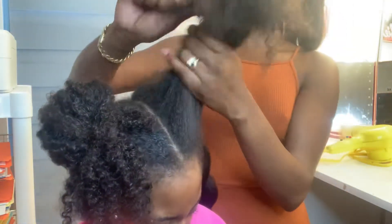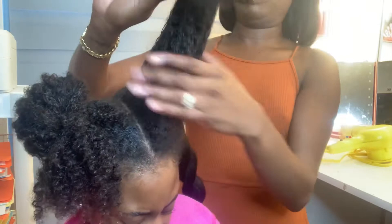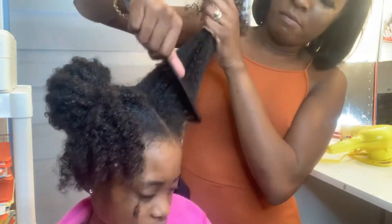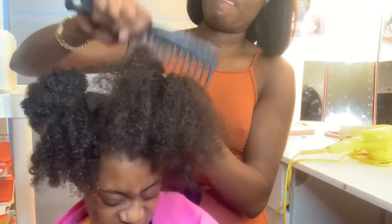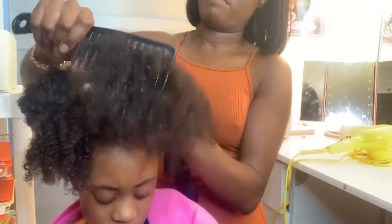I just finished washing Skylar's hair. This is her hair in its natural state with no products added after shampooing. What you're going to need is a wide tooth comb to detangle your toddler's or young daughter's hair.